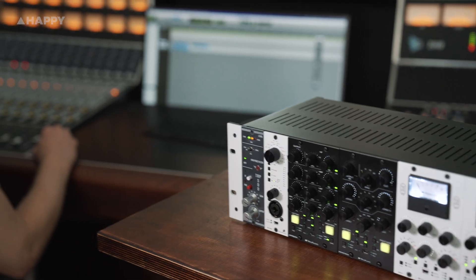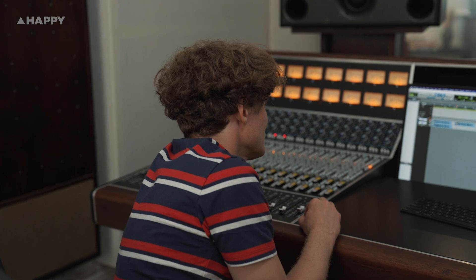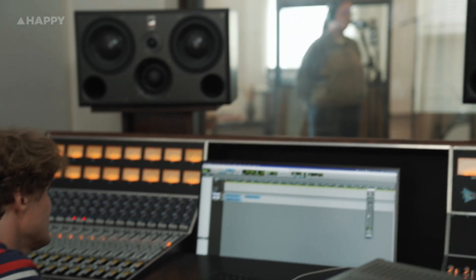And there we have it, the AEA TRP500 microphone preamplifier. A high gain, high impedance preamp useful not just for ribbon mics, but any mic you want a tight, clean preamp for. The unit is a versatile piece with enough juice to let the bandwidth, transient response and clarity of any type of microphone truly shine through.